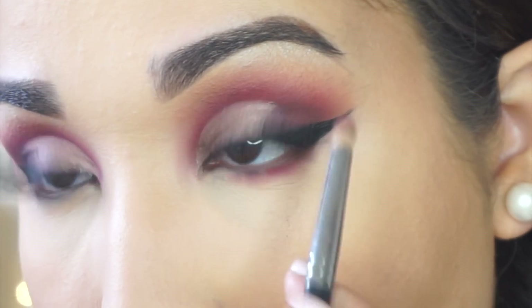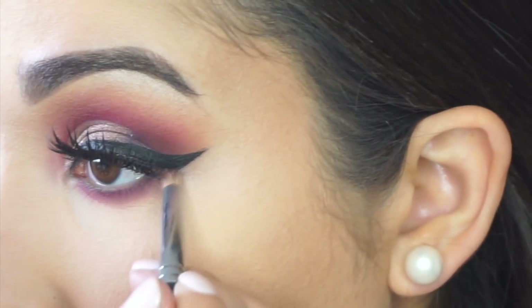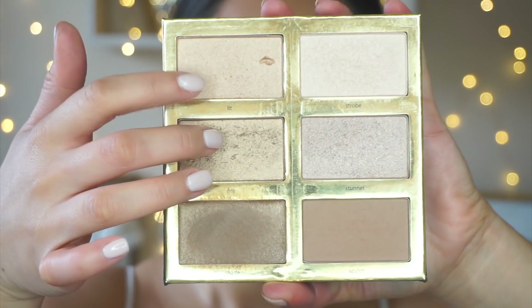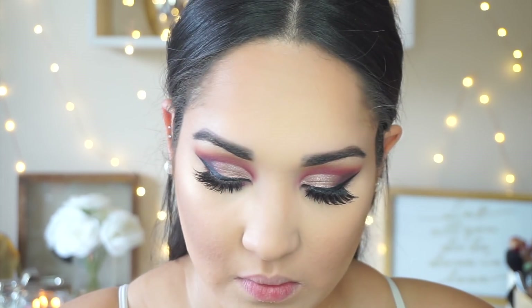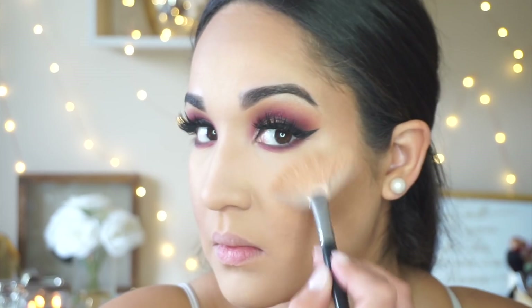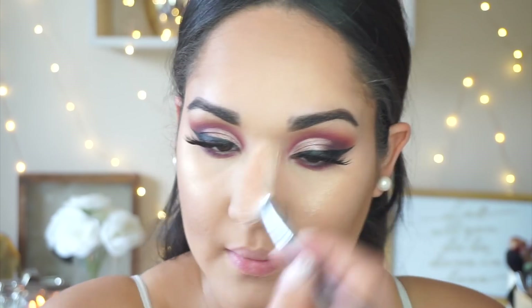For the lower lash line I'm using the shade Love Letter, smoking that out all throughout the lower lash line, and then adding the shade Bombshell from the Tartlet palette on the outer part. I'm taking the shades Lit and Fire from that same Tarte palette on a Morphe M310 and highlighting my cheekbones, down the bridge of my nose, and my cupid's bow as well.